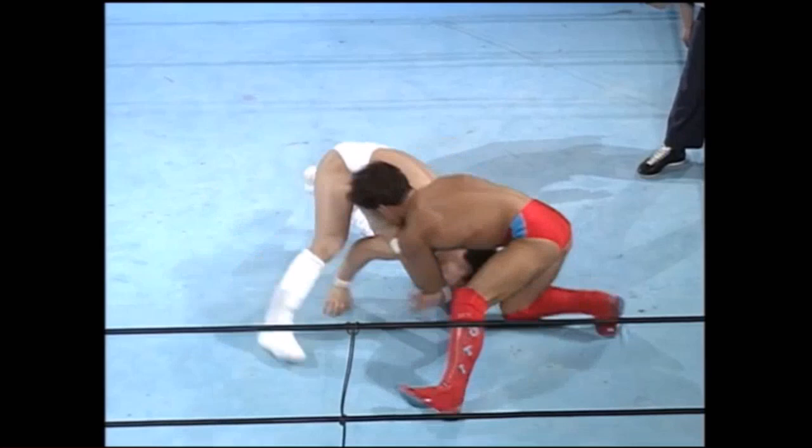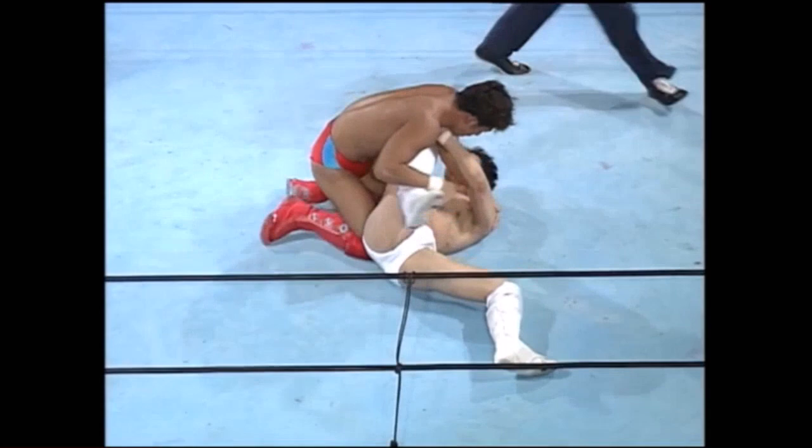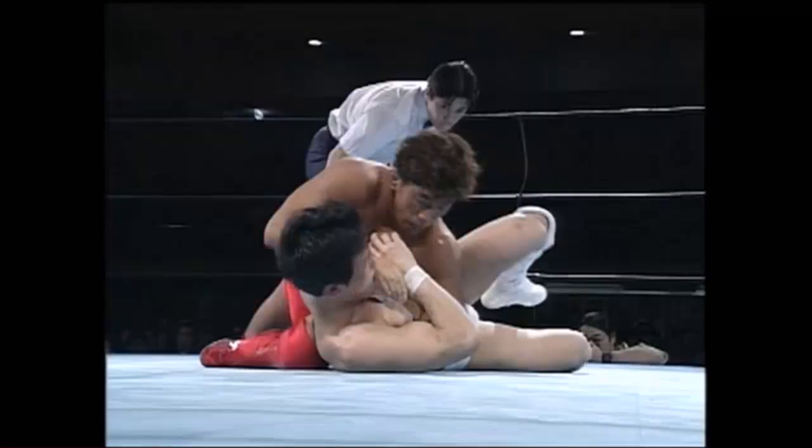Nice back-door escape there from Satoshi Hasegawa, into a low single. Ito's going to sprawl on him — sprawls out to front headlock, picks the cross ankle. He's missed it! Oh no, he's got it though! Hasegawa tried to pull guard on that double wrist lock. Cross ankle lock — there's a sumo terminology for that one as well. So you've got a headlock and then you ankle pick the near-side ankle.